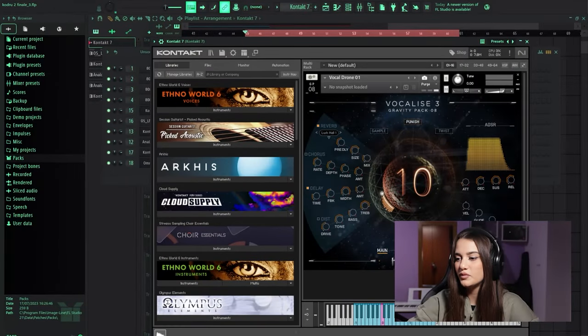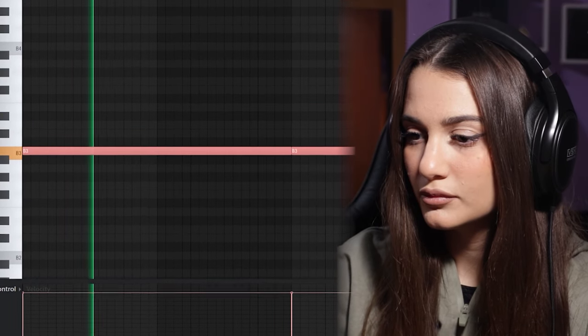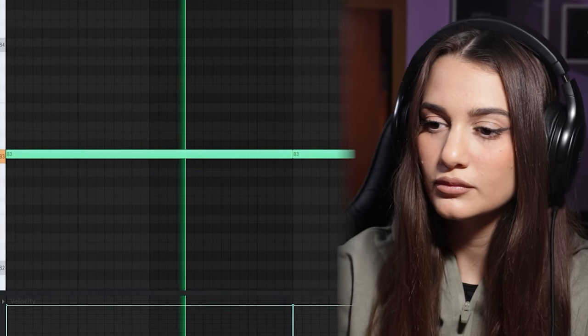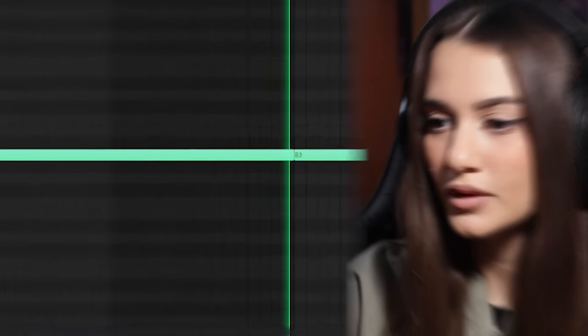I picked this vocal drone to create more tension.